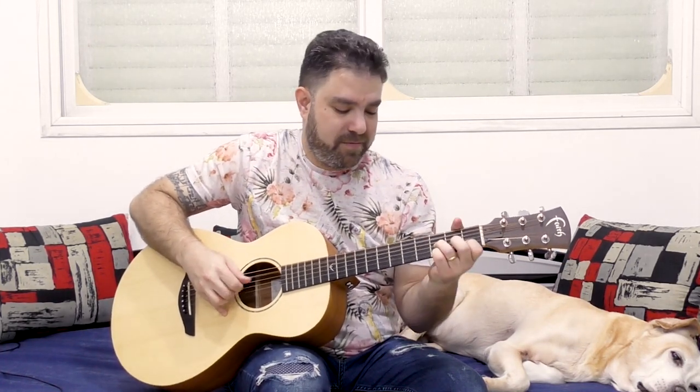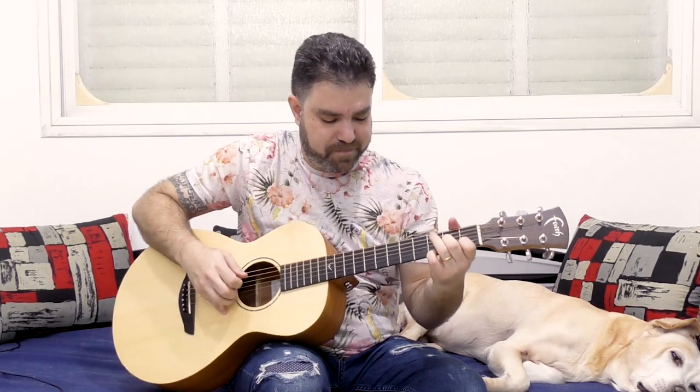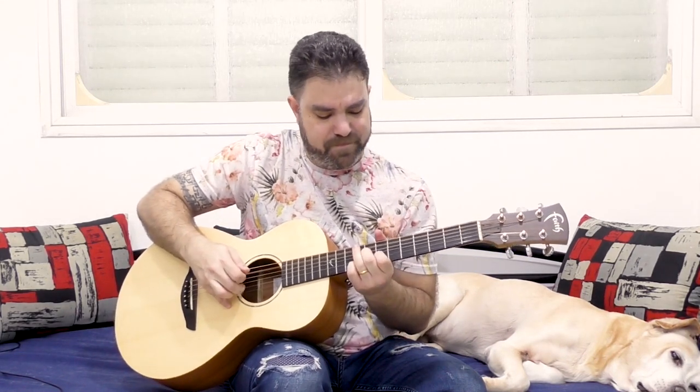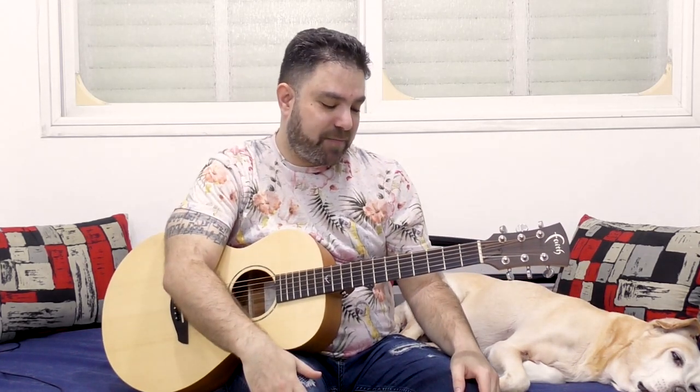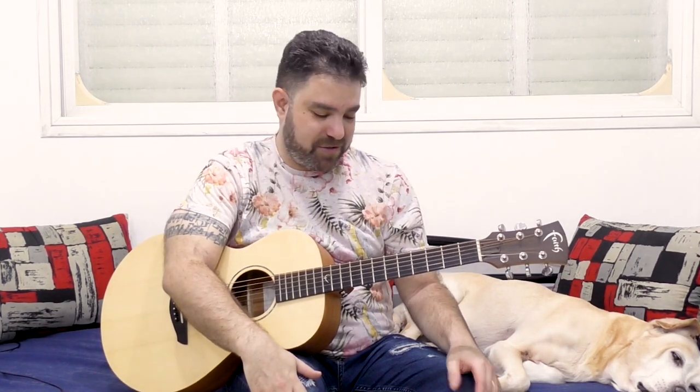I already showed you this before with the space chord — I've made a lesson using this technique called 'space chord,' so you can try that as well. This is a brilliant technique: just moving one shape around can produce so many different chords. Try it yourself, and I will see you in the next video. Thank you very much for watching. Bye for now, enjoy!